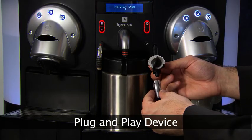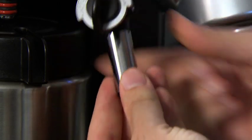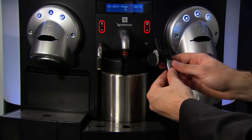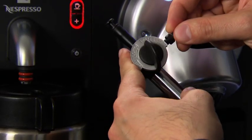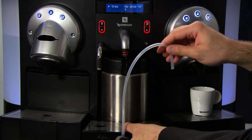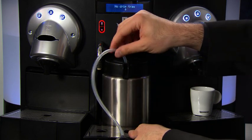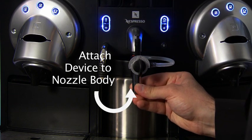With the plug-and-play device, connect the rubber nozzle to the nozzle body with the chrome spout pointing down. Take the long rubber tube, which connects to the left of the spout, and insert the end into the milk container. Then attach the plug-and-play device to the nozzle body.